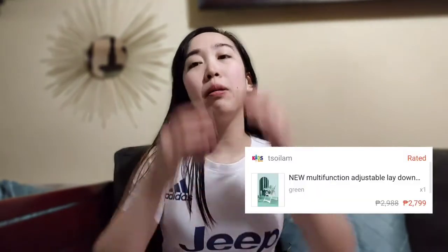So the criteria that I'm looking for in a high chair is something that can be easily moved or can be easily stored, because we have a small house. So I really wanted something foldable. So I found this high chair on Shopee and bought one.